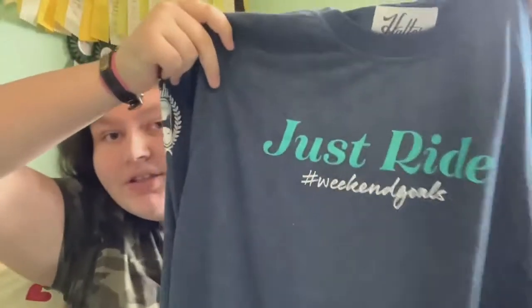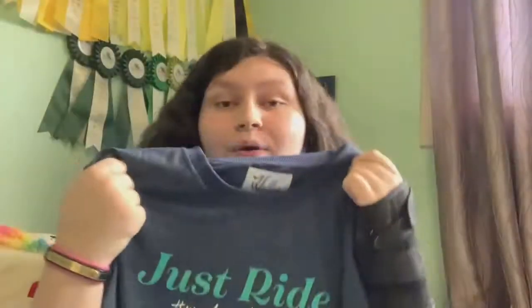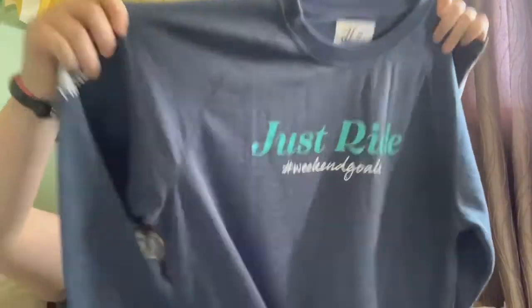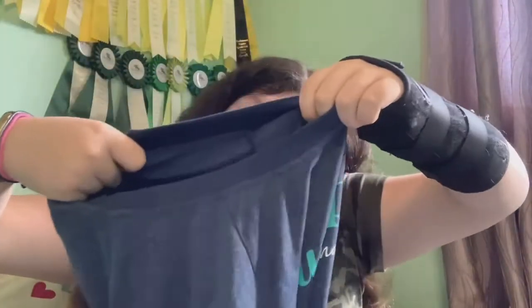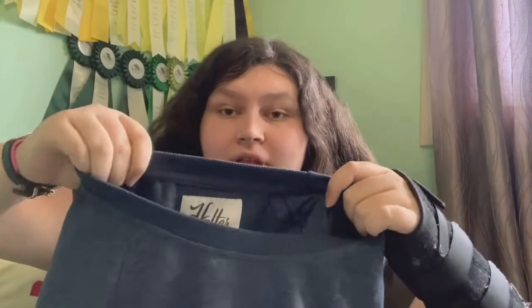The next things I have are items I got for my birthday. I have the 'Just Ride' hashtag weekend goals crew neck hoodie. It is literally so cute — it's lightweight but it'll keep you warm for sure. I haven't worn it yet because I got it for my birthday and I was injured at the time. It has the Halter logo on the sleeve, nothing on the other sleeve, and then the little detail at the bottom and a tag on the inside.